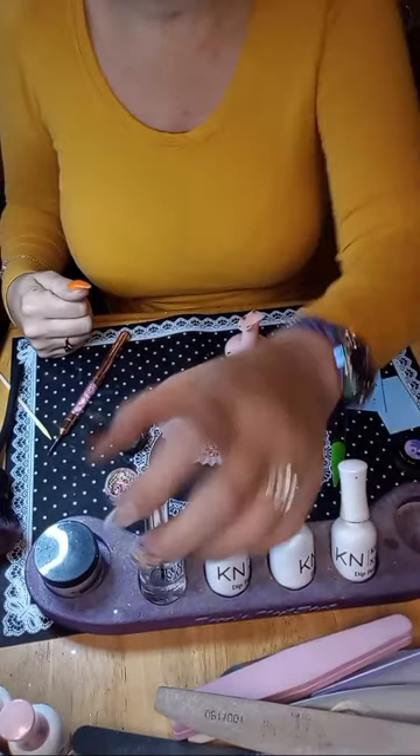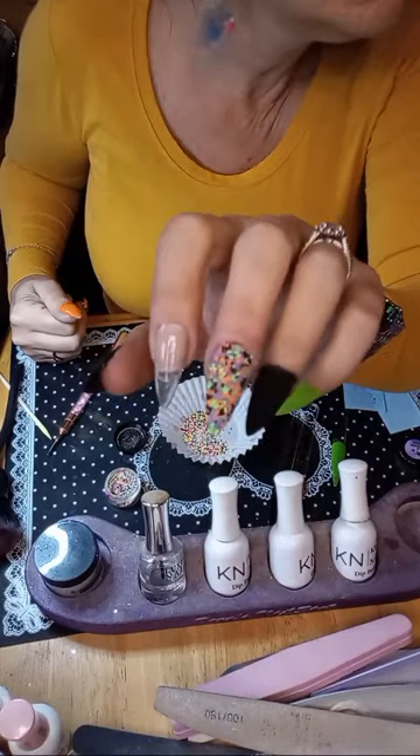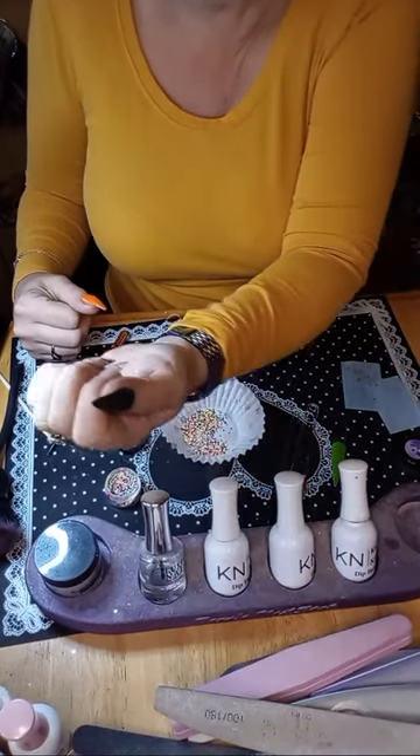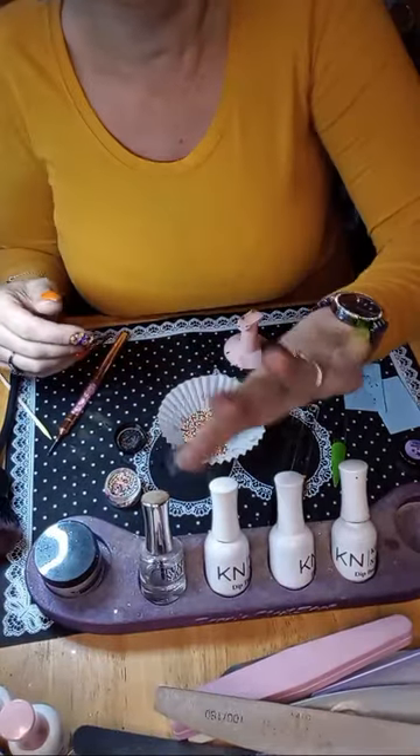Look how good the coverage is — just one dip down. Good morning Tara, I'm sorry you didn't get notified! I'm doing a Cosmic Halloween mani.